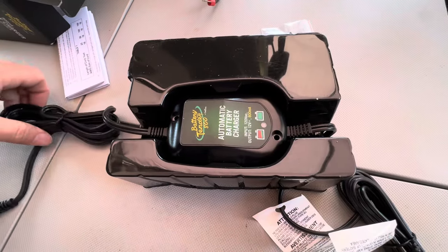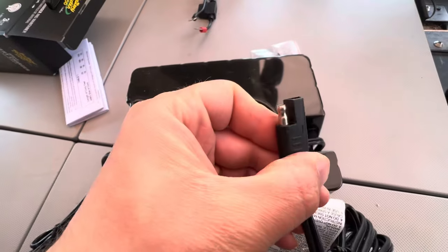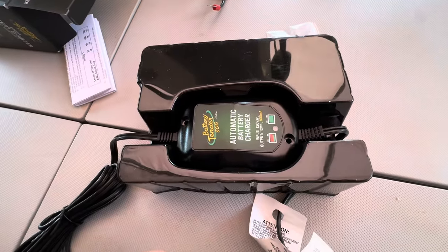There are some screws here — I'm not going to need those because I'm going to be zip-tying this in. There's the battery tender, that's the main part. Here's the part that plugs into the wall, and here's the charging end. So now let's go ahead and install this.